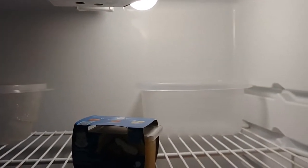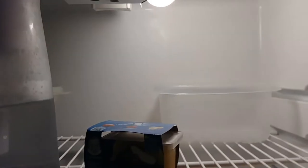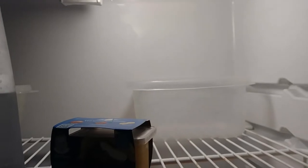Most fridges have at least two drainage spots — one on the right and one on the left. You can actually put some kind of container, and I'm just using Tupperware on both sides here. Once everything starts to defrost, the water will end up in those Tupperware containers.